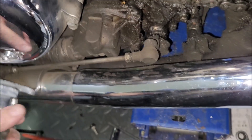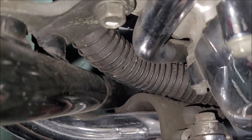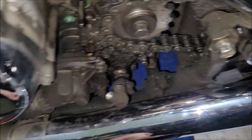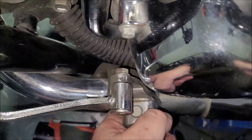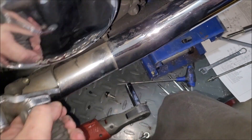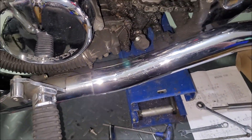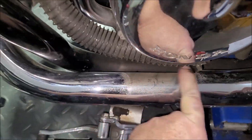Might have to pull the engine pipe off — hmm, that's a bad one. Might be able to persuade it. Let's try the hose up and see how we go. Actually, got it off — don't have to drop the engine pipe, just have to lift the radiator hose up.